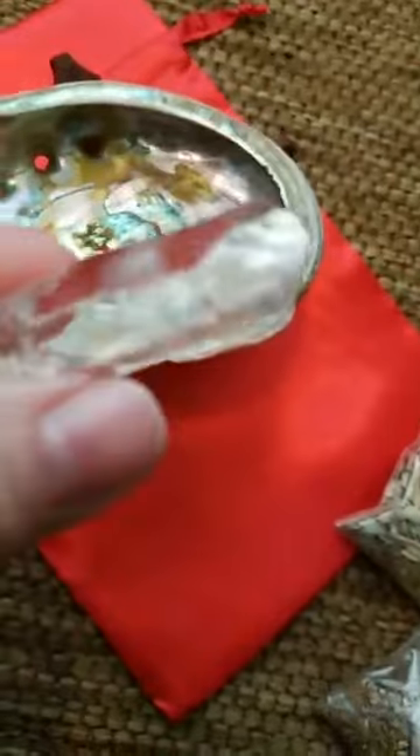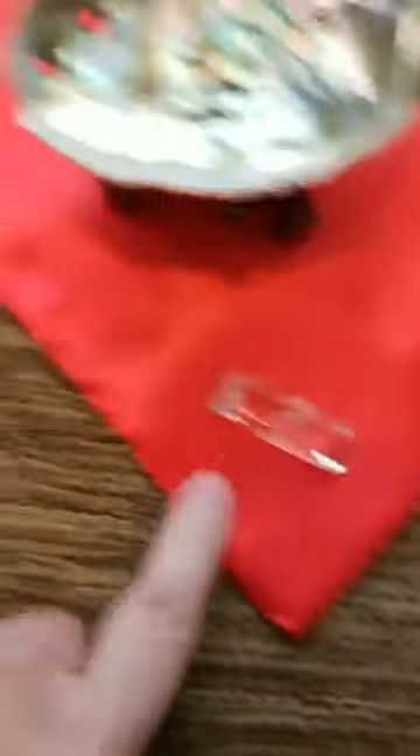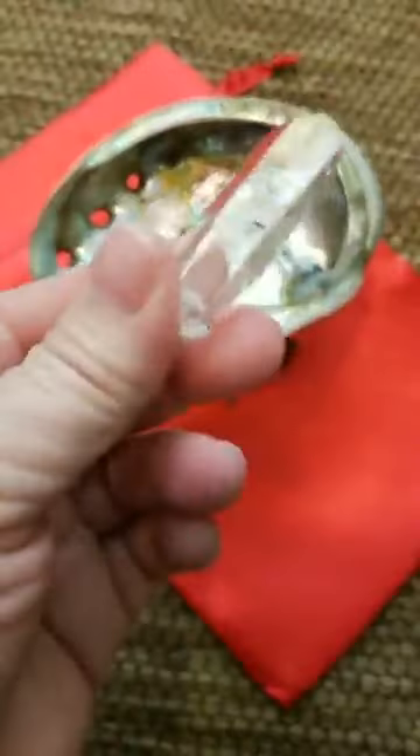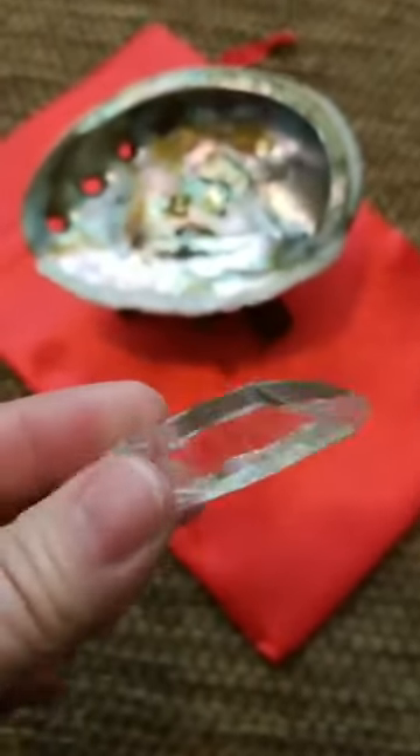I found some very pretty crystal points in my stash in the closet, so we're including one of those. The set includes the stand, abalone shell, crystal point, a red silk drawstring bag, and six of these herbal packets. Now if you just want an abalone shell and stand, you still get a beautiful clear quartz point from Arkansas — these are the highest quality you can get, in my humble opinion — and the silk drawstring bag.